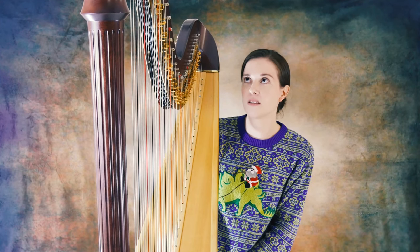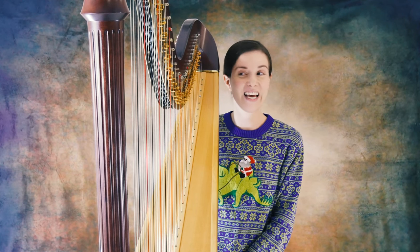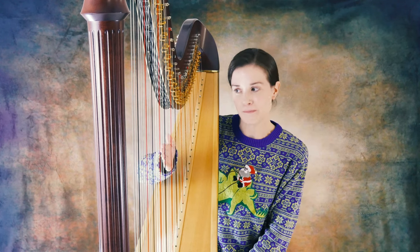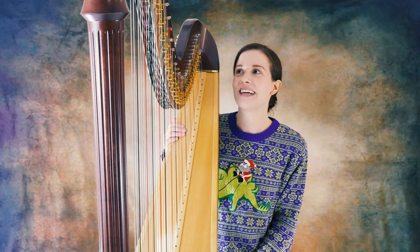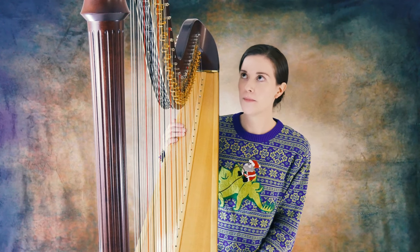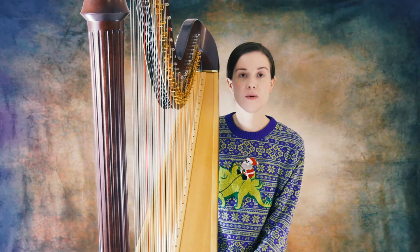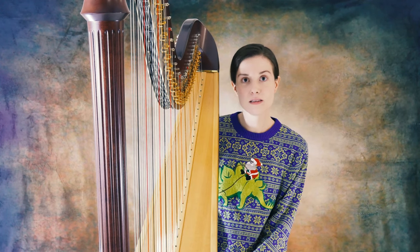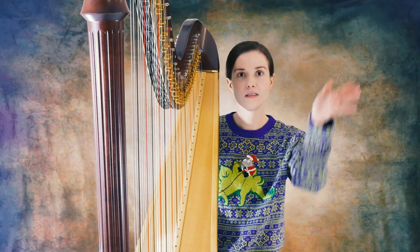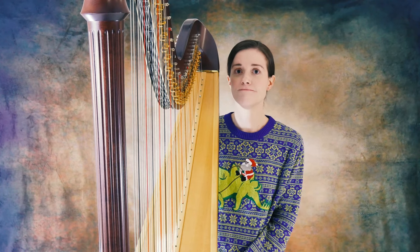You're supposed to tune this thing probably once a week at the least. I'm not great at keeping up on that. But yeah, that's the general principle. Anyway, this is the pedal harp. Thank you for listening to the very basics. Merry Christmas, and Santa's riding a Stegosaurus. Thanks.